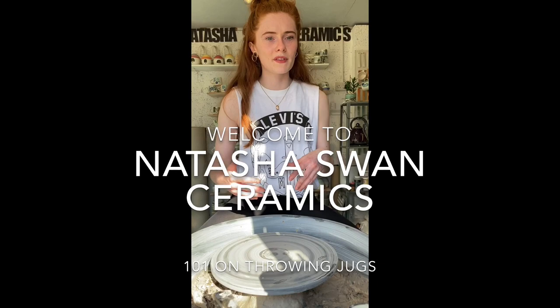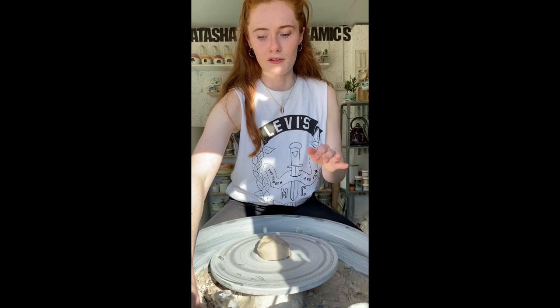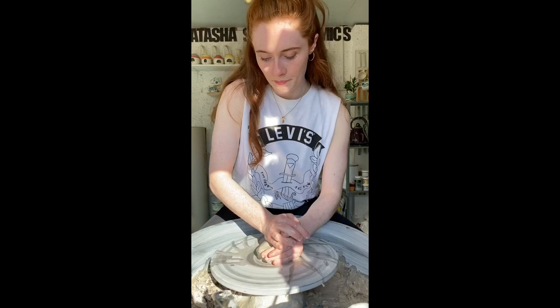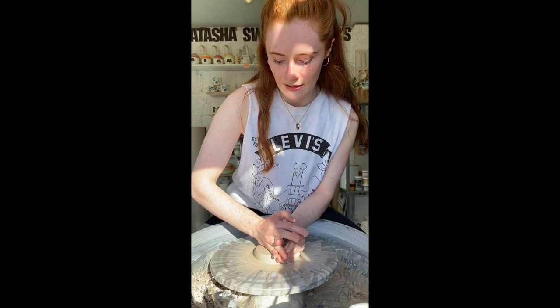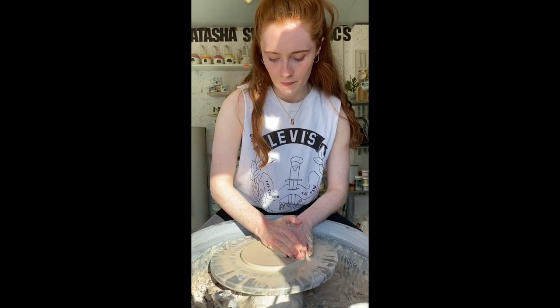Hey everybody, my name is Tasha and welcome to my studio at Natasha Spawn Ceramics. I'm just doing a wee voiceover doing this in double time. Today we're going to be making some jugs and I'm just setting my wheel up with this little pad of clay that I can put my bats on. I hope you all enjoy this video. If you have any questions don't forget to ask and of course subscribe to my channel for more great videos of pottery.